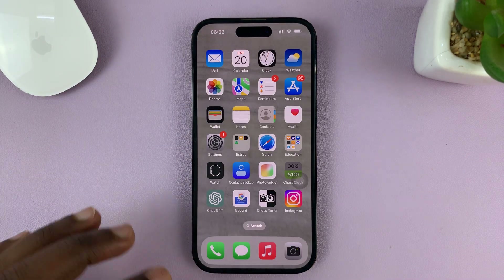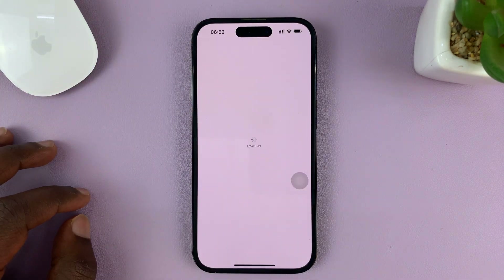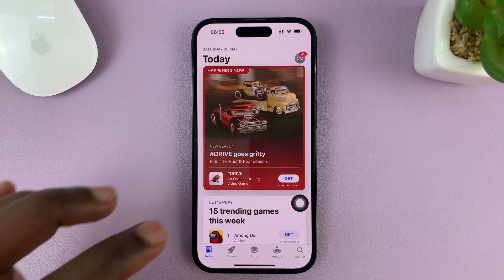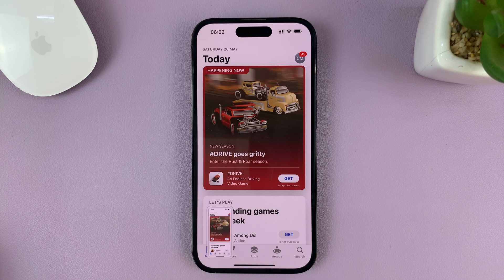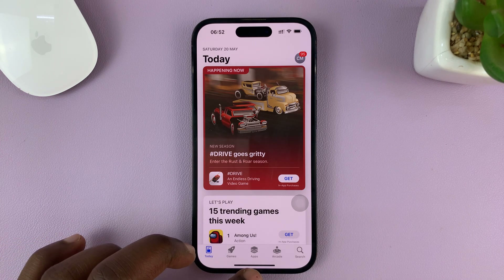Now, whenever you're on any page — let's say even the homepage or even a page like this on the App Store — whatever it is you are on your iPhone, all you have to do to take a screenshot is tap on the AssistiveTouch button and then choose Screenshot. That's going to take a screenshot without touching the physical buttons on your iPhone.